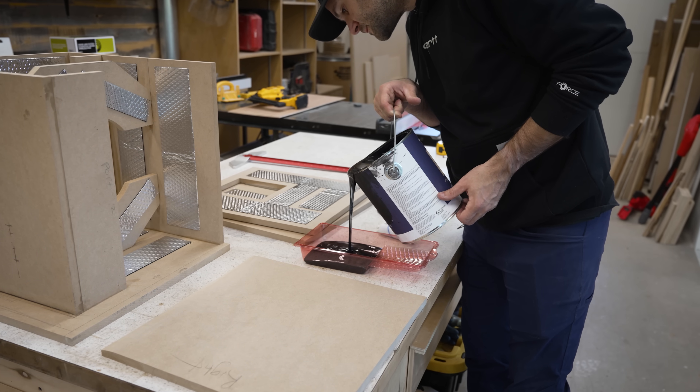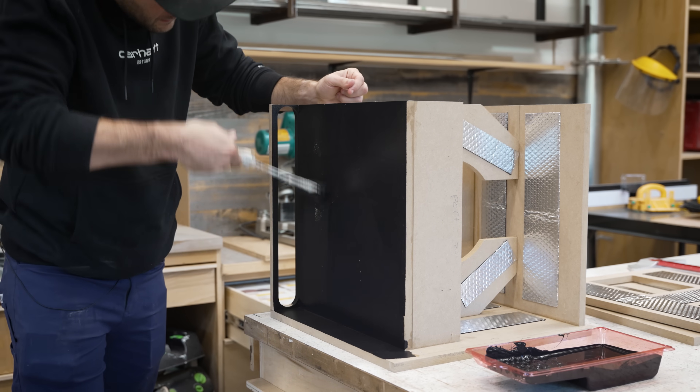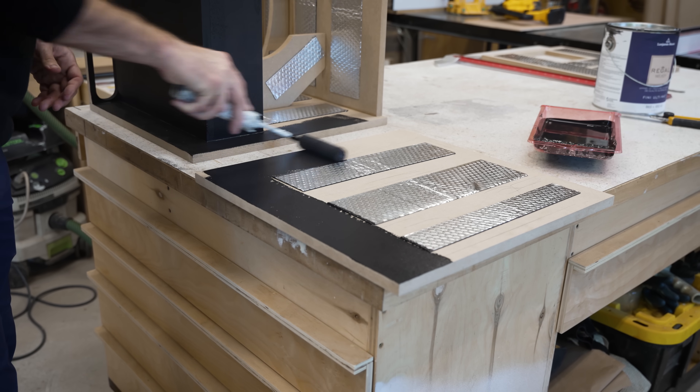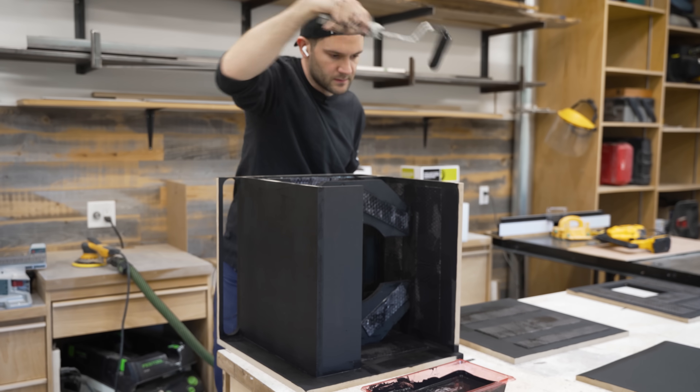I realized that the inside of the port would be a huge pain to paint after assembly, so I decided to paint it beforehand. And then I got carried away and painted the entire inside of the sub, which might sound like a waste of paint and time. But here's the thing — raw MDF loves to absorb moisture, so by painting it and sealing it up, I'm actually prolonging the longevity of the speaker.